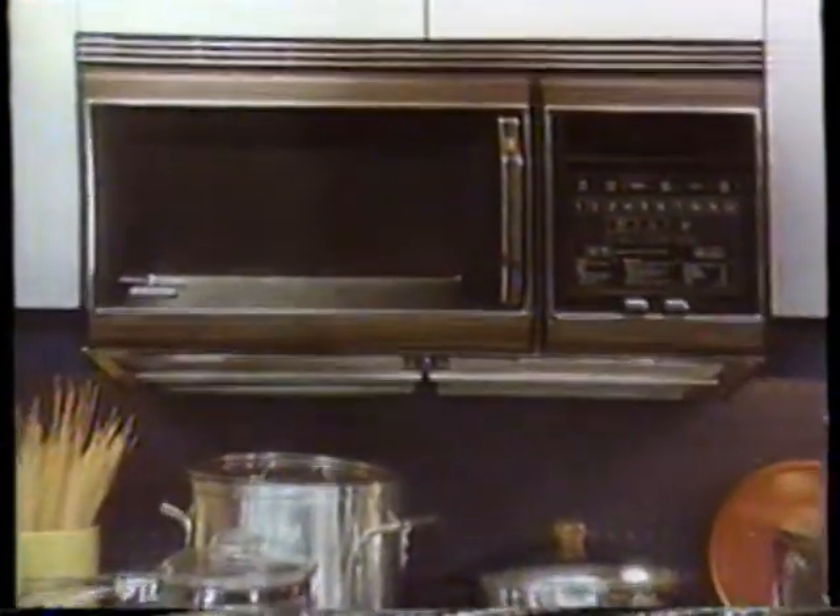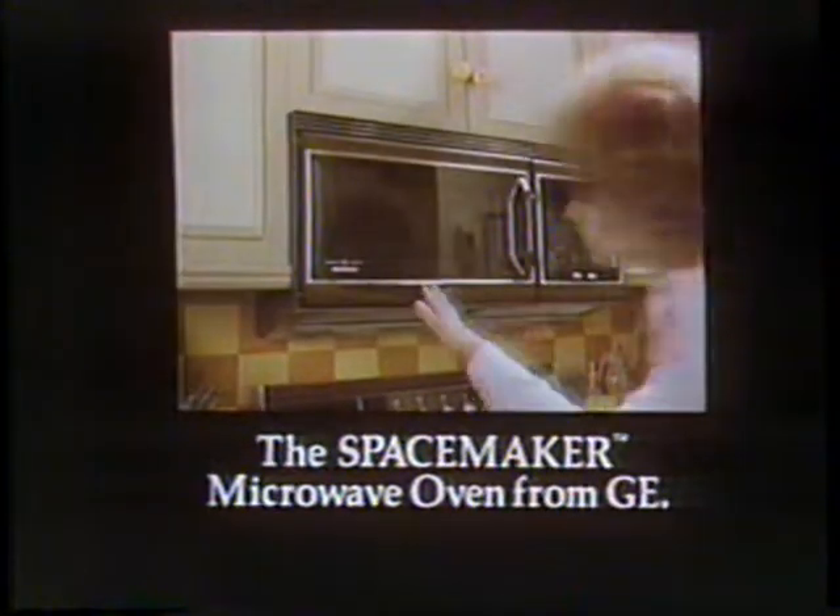Presenting the microwave oven you don't have to make space for — the Spacemaker microwave oven from GE. Spacemaker fits right over your range, and it even has an exhaust fan and work light. You don't have to make space for a Spacemaker.